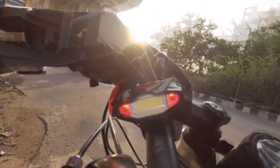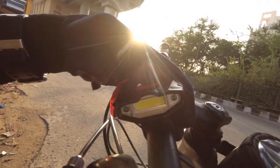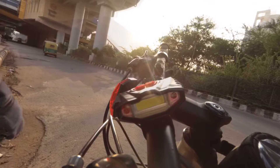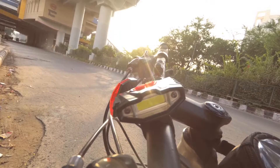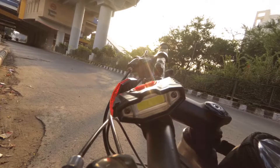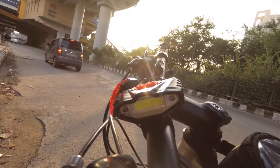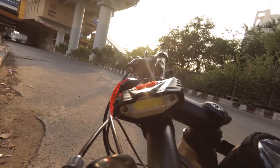It also has a hazard mode, or you can call it a parking light, in which two LEDs start blinking when you press the second button. Talking about stability, it has a silicone strap which can be fitted on any handlebar thickness. The overall quality is really good and the price is around 370 rupees, which is really reasonable. I will put the link in the description so you can purchase it easily.